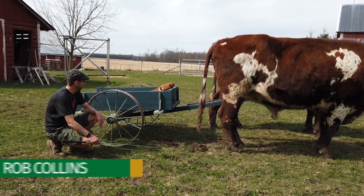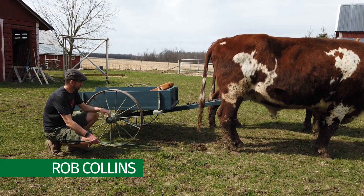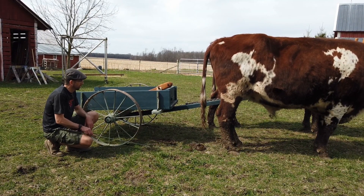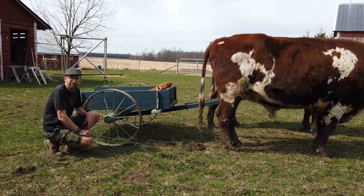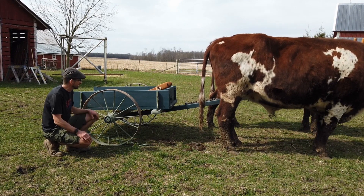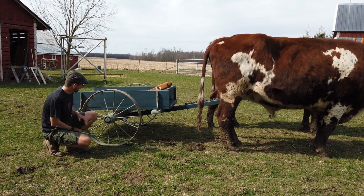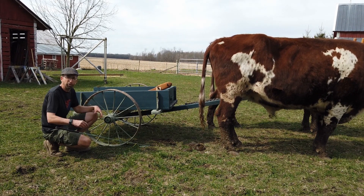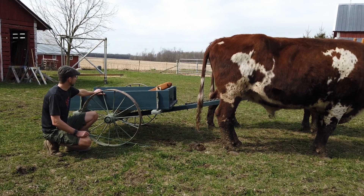A really useful piece of equipment on a farm is a cart. We use it for spreading manure, hauling hay. This one happens to be a really small one. If you just Googled a hundred dollar ox cart, you'll find an article that I wrote where we designed it a number of years ago. There are some recycled steel wheels, a four by four for an axle, and it's just dimensional lumber.